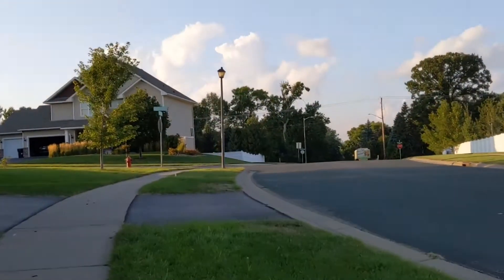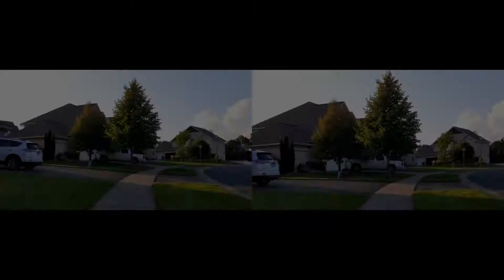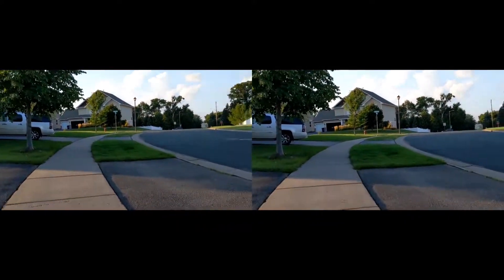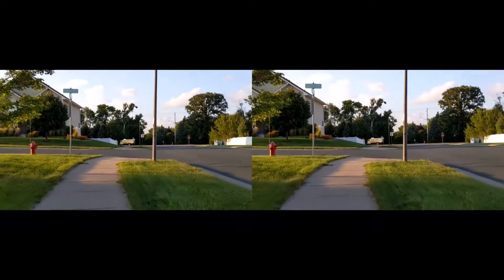Here again is the same bike video but stabilized in the Google Photos app. It's still a little shaky, but that's to be expected. Here are the two videos side by side, and looking at the stabilized version on the right you can see that things were made smoother, but it's not perfect.